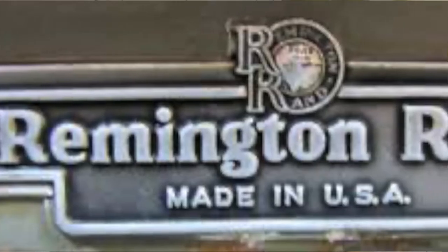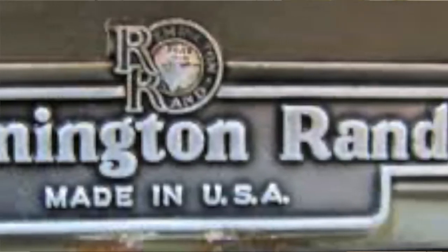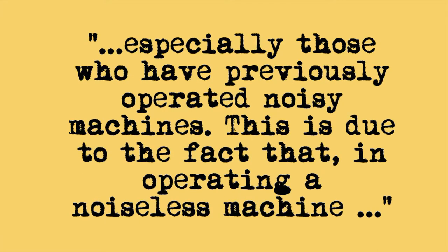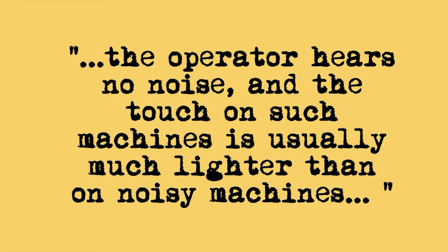In fact, in 1932, a patent that was secured by James H. Rand of the Remington Rand Company said this: 'In the operation of noiseless typewriting machines, there is a pronounced psychological effect on some operators, especially those who have previously operated noisy machines. This is due to the fact that in operating a noiseless machine, the operator hears no noise, and the touch on such machines is usually much lighter than on noisy machines.'